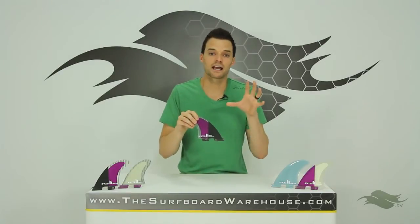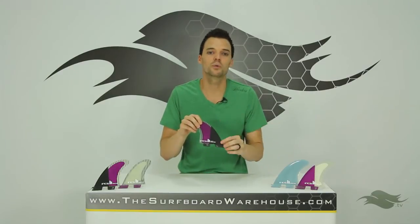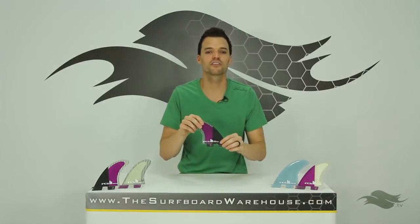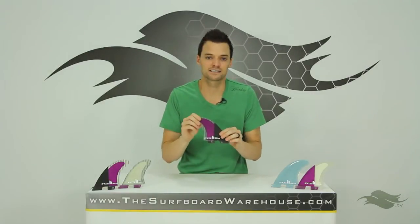Something else to think about — we make these YouTube videos short and to the point on purpose, because we recommend you hop into our Fanatic fin testing program and try all the fins before you buy them. I can steer you in a general direction, but if you really want to get dialed, Fanatic is the way to do it.